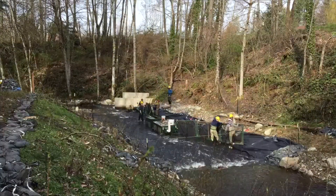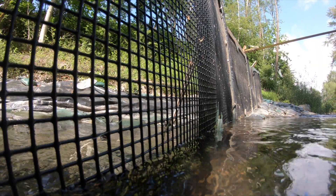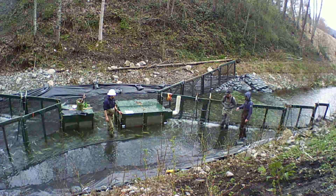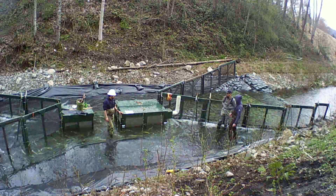Smolt traps are installed in the spring, which is the juvenile salmonid migration season, and removed when the season ends or water levels get too low. It takes about two weeks to build a smolt trap, and each one is tailor fit to the stream it's serving.